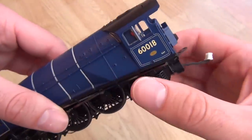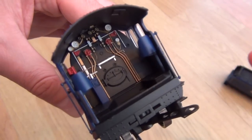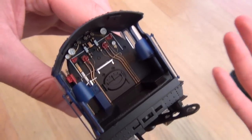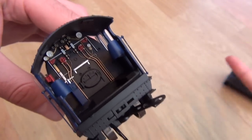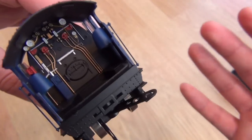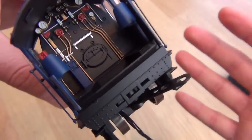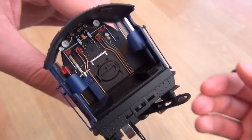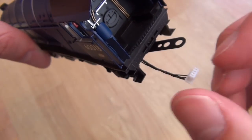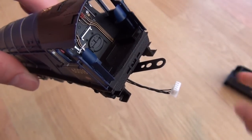Look at that for cab detail. A lot of people comment on my videos and say what's the point in cab detail — you can't really see it. Well, in certain instances you're right, you can't. But in some instances you can, and it's really nice to have it there. It's about thought — it's a really nice touch, and it does look beautiful. Absolutely stunning. This is the connector to the tender, and that's the little DCC wire that connects the motor to the chip in the tender. So be gentle with them.